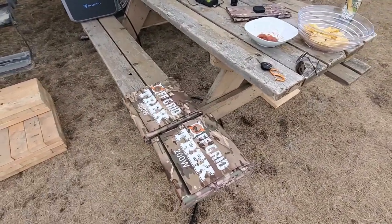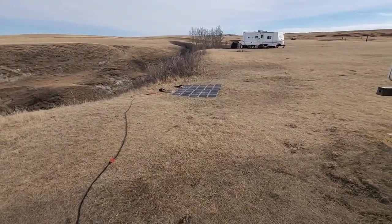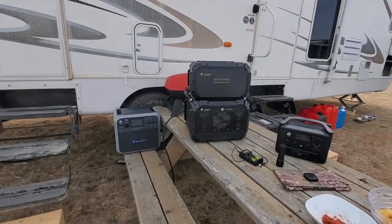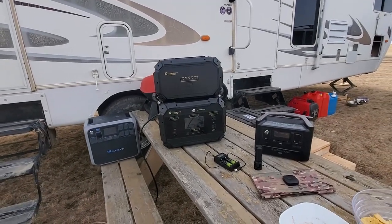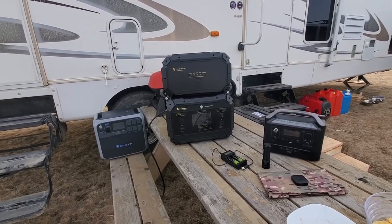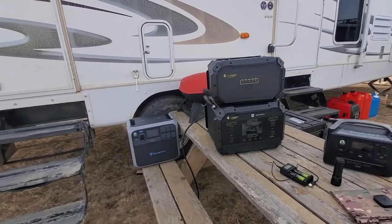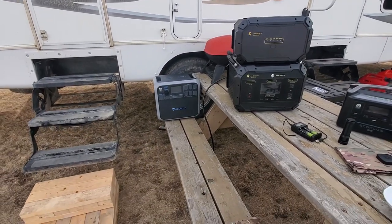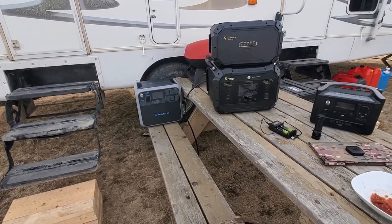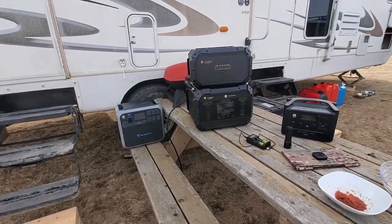Those are folded up right there, and here are two of them laid out and attached in series. The big bonus to the Lion Safari ME with the expansion battery pack on top is you've got approximately 3,000 watt hours — that's a huge amount of battery capacity. Compare it to the Blue Eddy AC200, which is right to the left of it there on the bench — that one is 2,000 watt hours, still a huge amount of capacity.